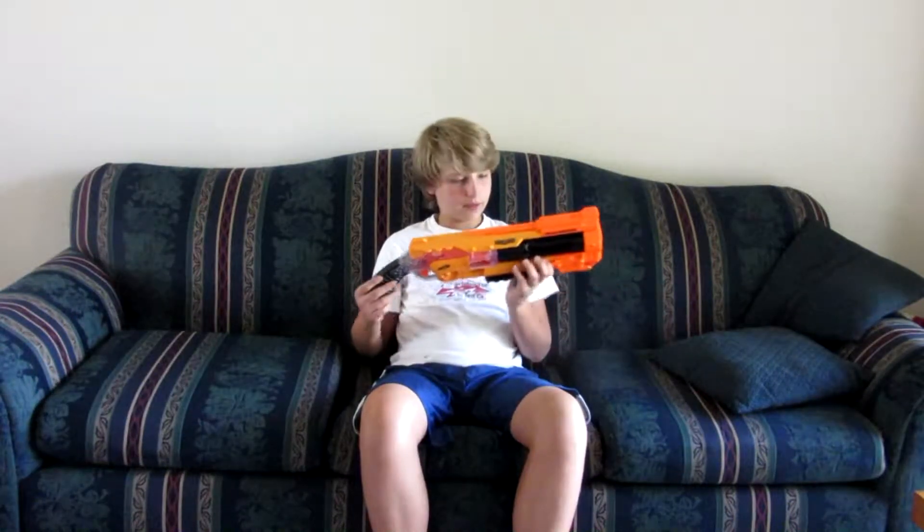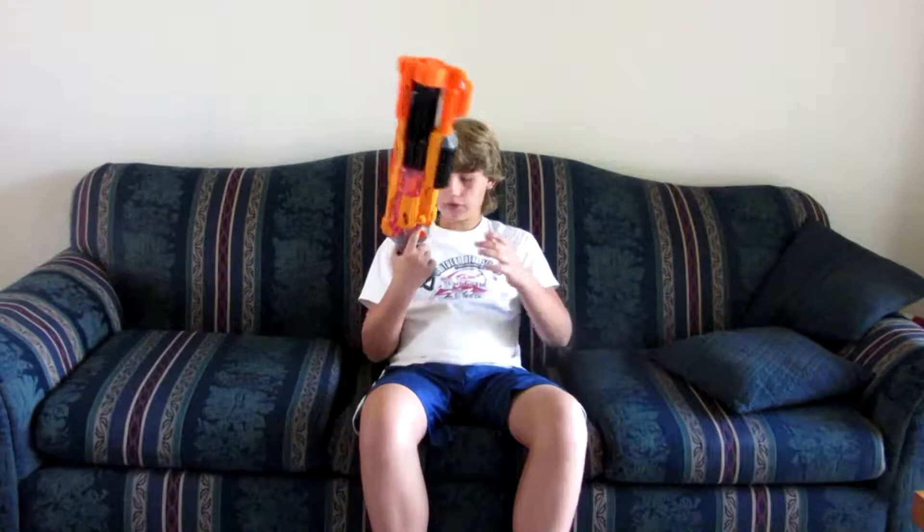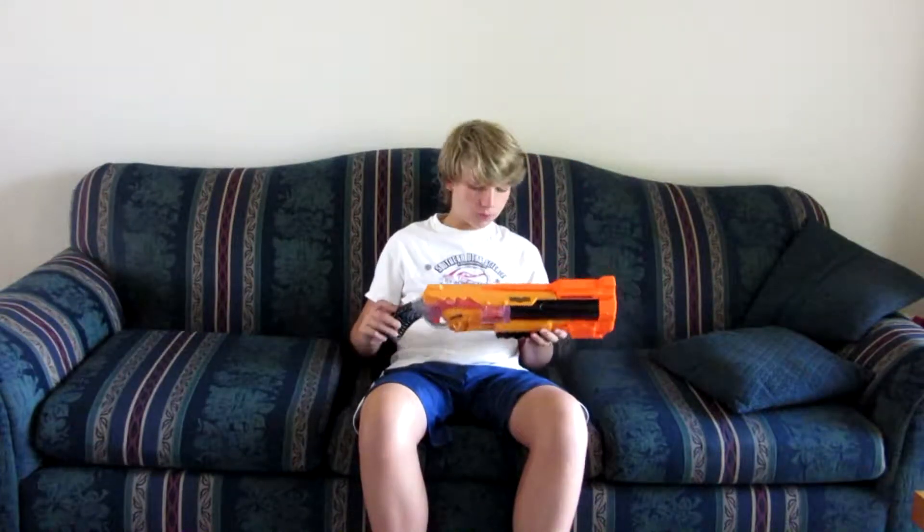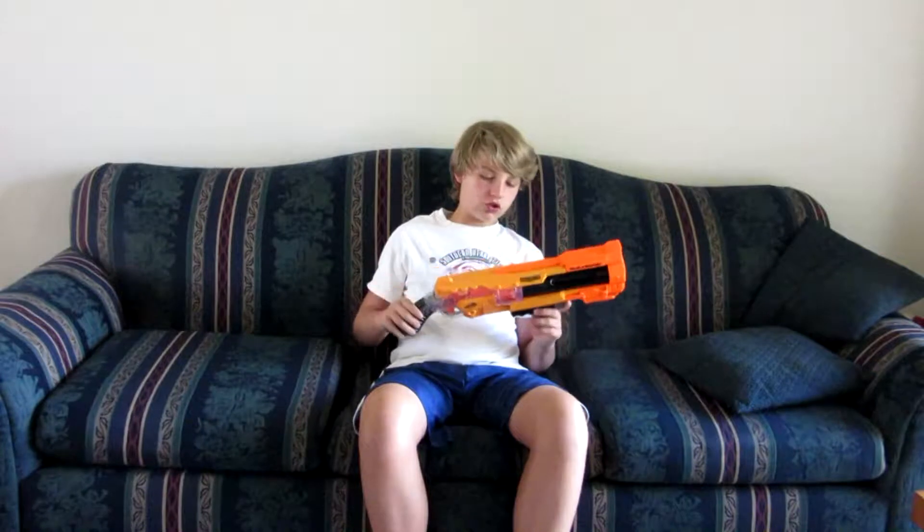My other complaint about this gun is the handle — it's just wide. At first it hurt around my thumb and my forefinger. Now I got used to it, but it's still kind of annoying at first. But I also really like the blaster. Since it's Doomlands, it usually doesn't shoot as far, but the power is nice.